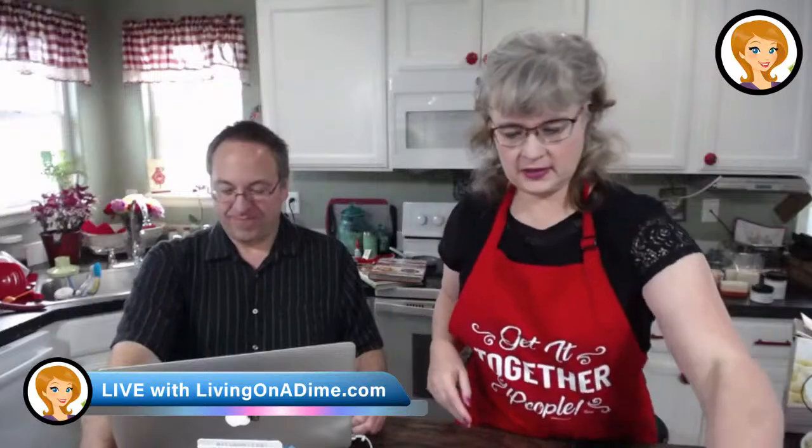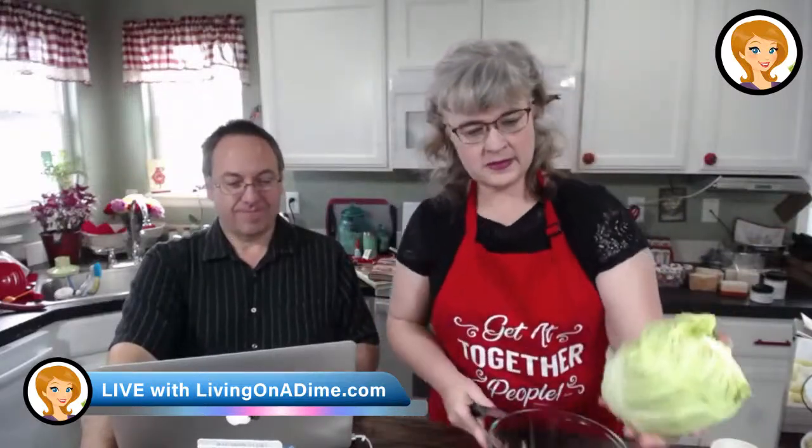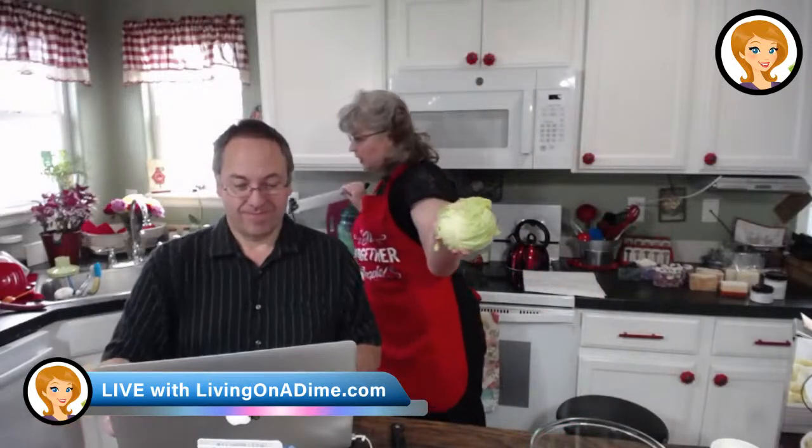So I am going to get started here. First, I'm making my cabbage. Now, this recipe is not on the website yet, but it is in Dining on a Dime Volume 2. It is on page... let me look it up for you.